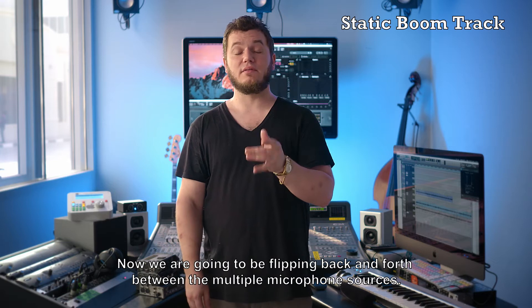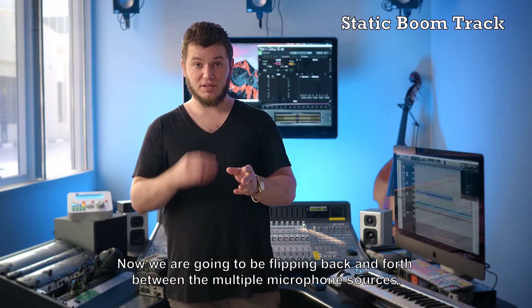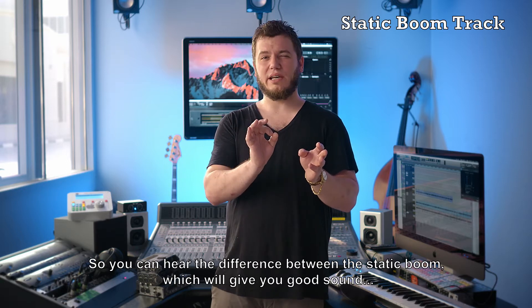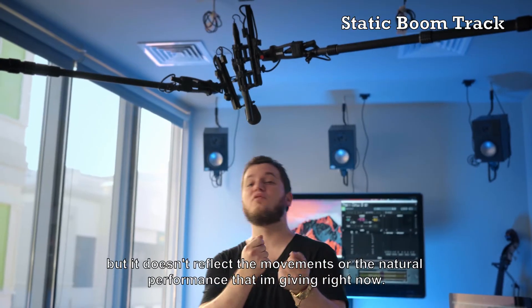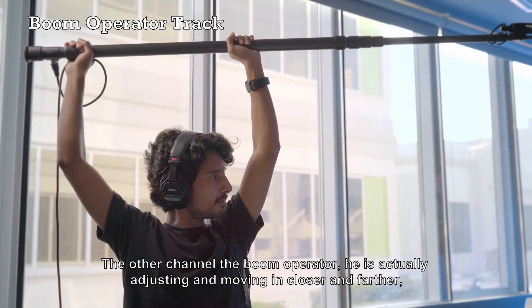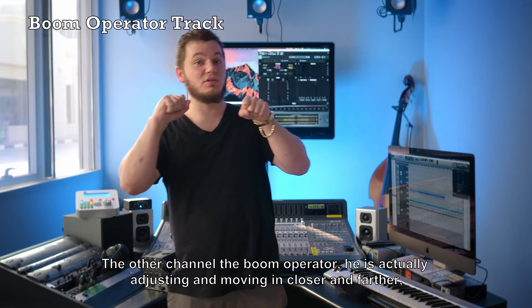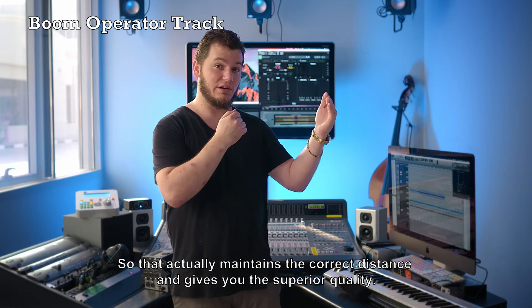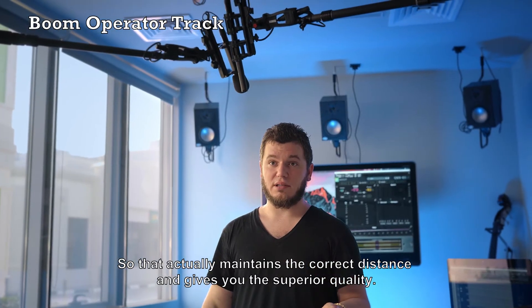We're going to be flipping back and forth between the multiple microphone sources so you can hear the difference between the static boom, which will give you good sound, but it doesn't reflect the movements or the natural performance that I'm giving right now. The other channel, the boom operator, he's actually adjusting and moving closer and farther as I'm adjusting my positioning for the camera. So that actually maintains the correct distance and gives you the superior quality.